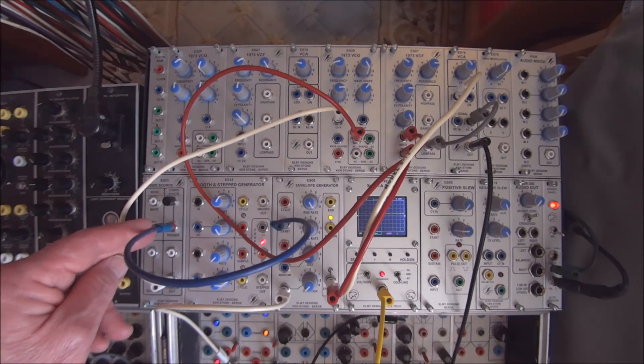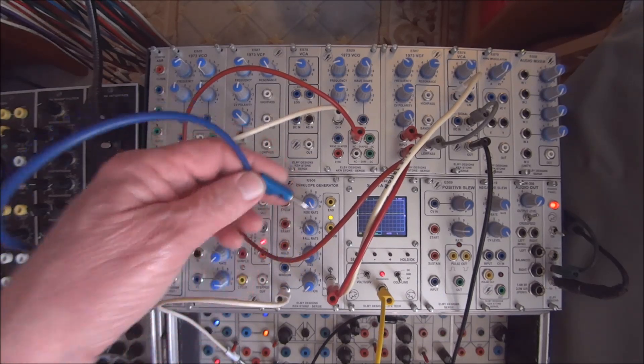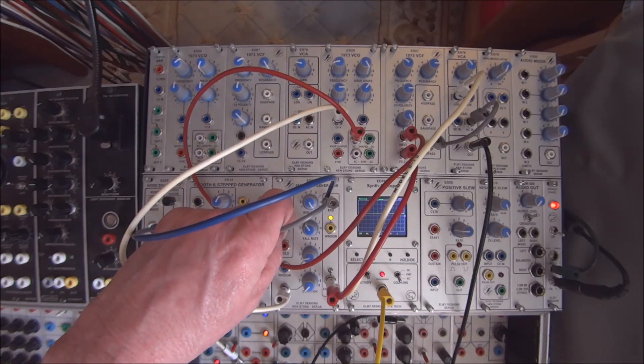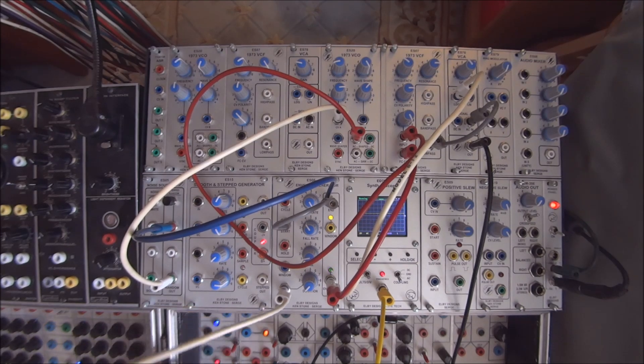It can also receive a trigger as well as send one out. So if we take that trigger from the end pulse of the envelope generator and cycle the envelope generator on itself, we have a random voltage being applied to the pitch. We could take that same random voltage out and apply it to the duration as well.